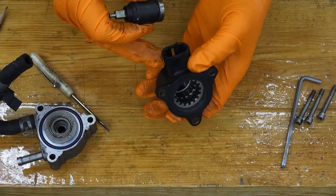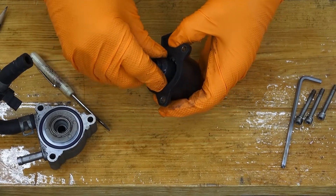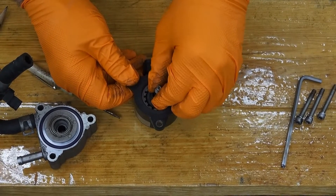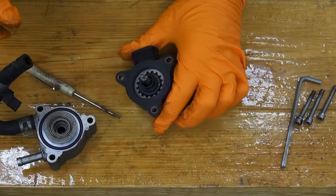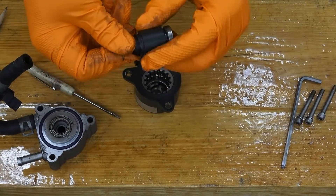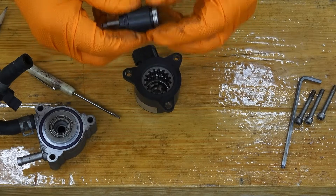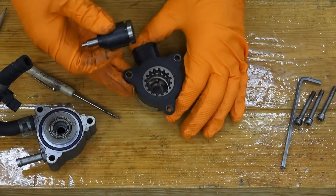I've already measured the resistance of these coils in an earlier video and they read consistently about 20 to 22.5 ohms each coil. The bearing is snug and I don't see any indication of the armature wearing on the coils.